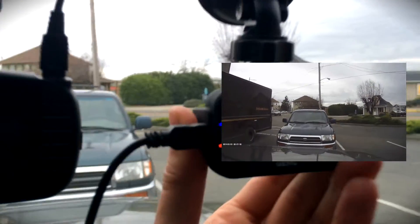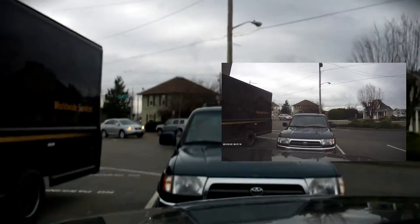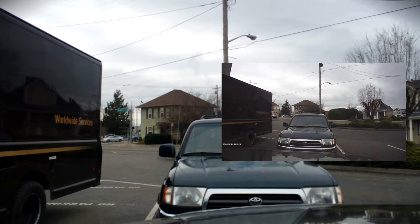Let's go ahead and put it back to normal and try to line it up with that car in front of us. Lastly, I'm going to put my camera down here and we are going to have a side-by-side comparison as I walk outside. Here we go.